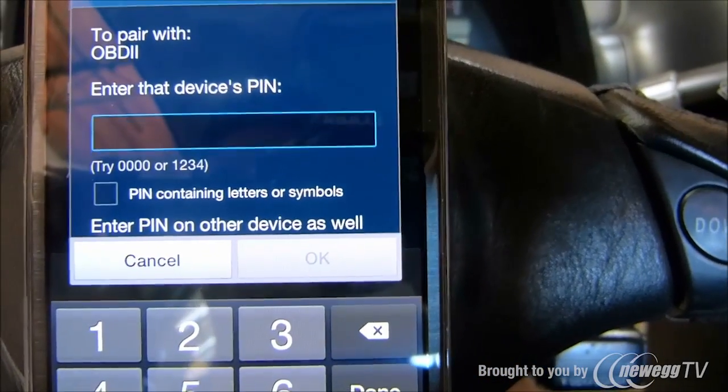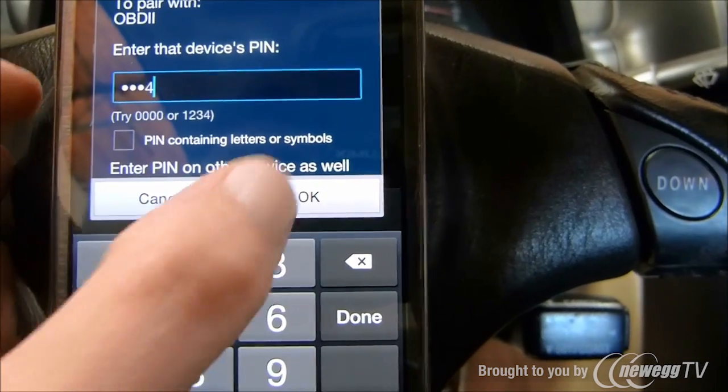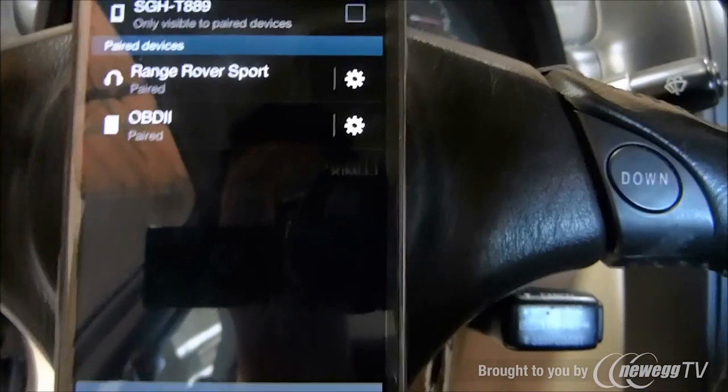It will ask you for a password, which is a general password: 1-2-3-4. And now it's paired, so we can go to step two.